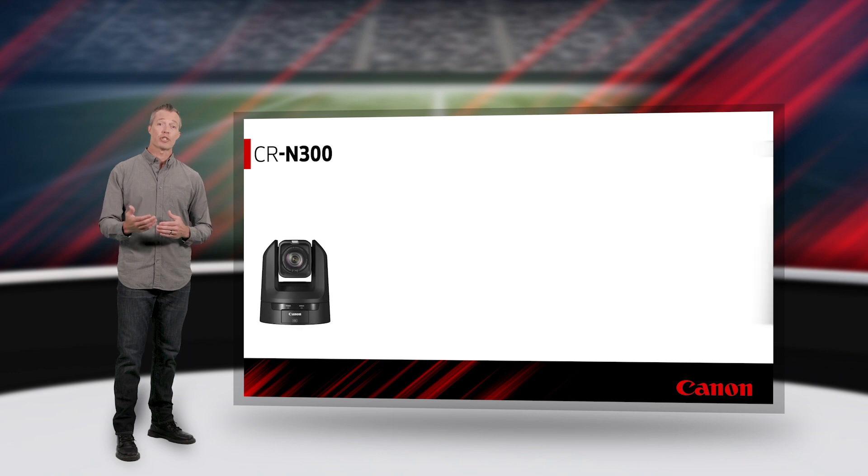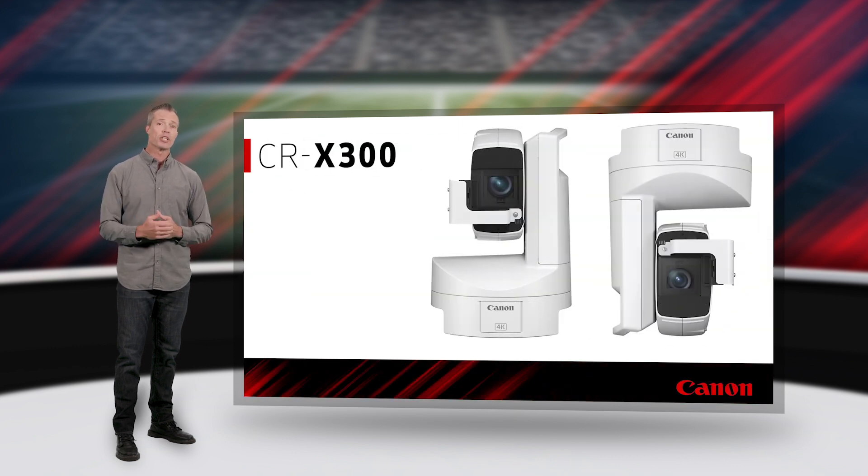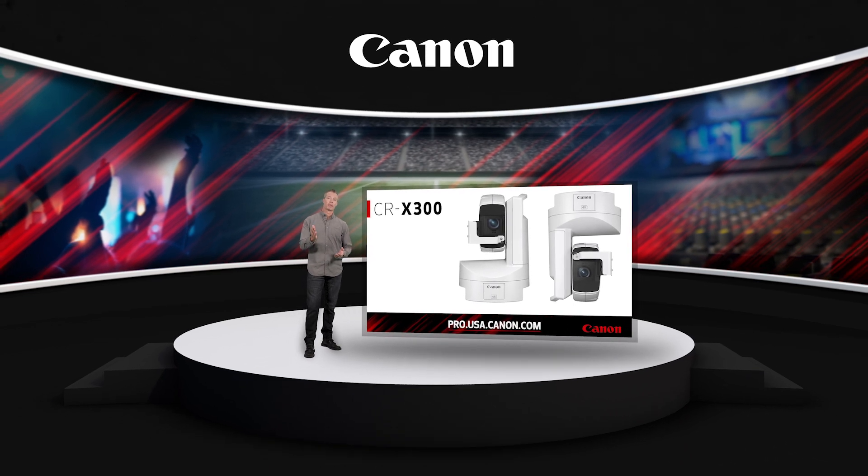Like the rest of the Canon Professional PTZ lineup, our CRX300 offers the peace of mind of being backed by Canon USA's 3-year limited warranty. For more information on Canon's family of 4K PTZ solutions, please visit pro.usa.canon.com. Thank you for watching, I'm Peter Maher — we'll see you next time.